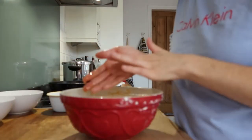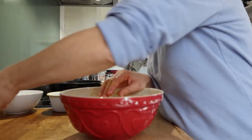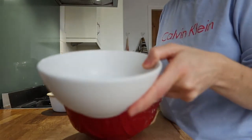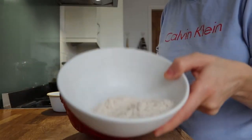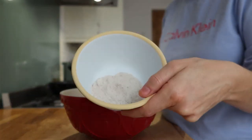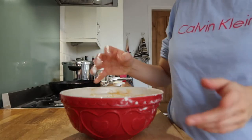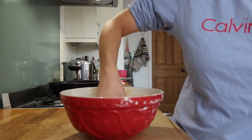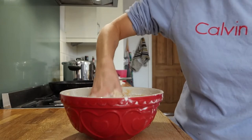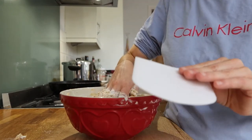Then we are going to start with the flours, so we add a bread flour, a whole grain bread flour, and a bit of rye flour. I'm not going to add any salt. I'm just going to mix it all with the hands till everything is incorporated, and then I'm going to let it rest for 20 minutes.